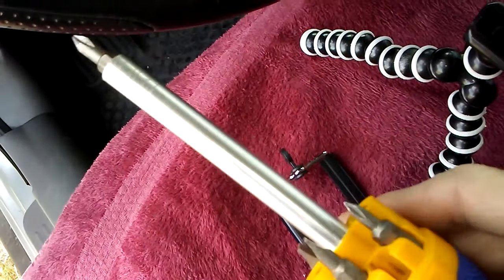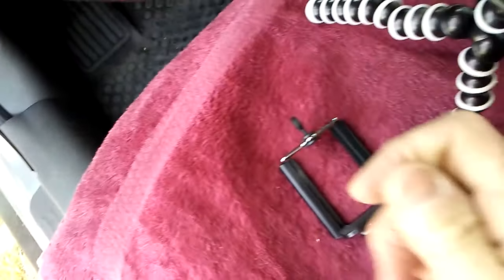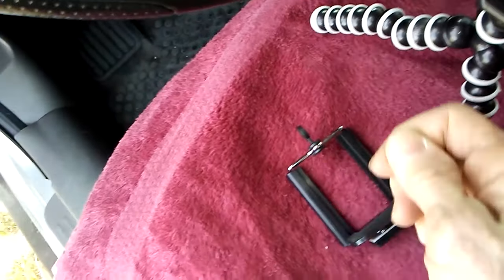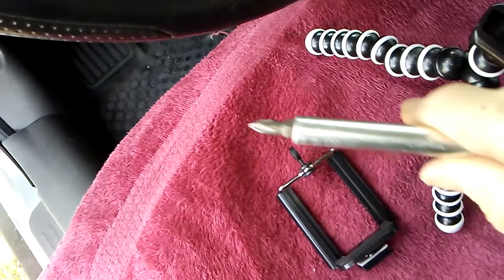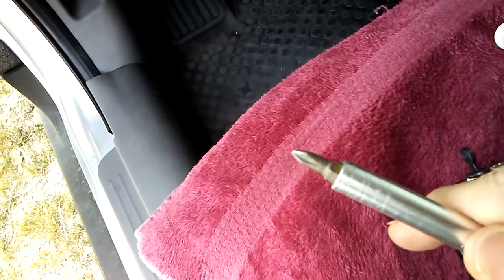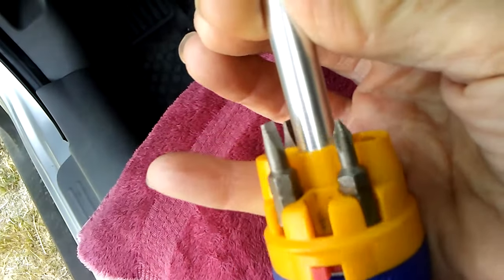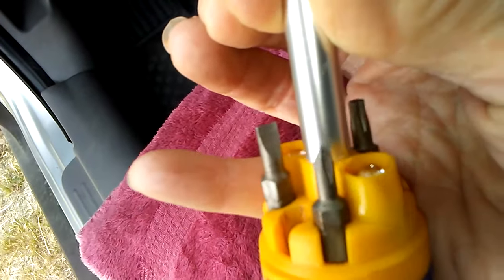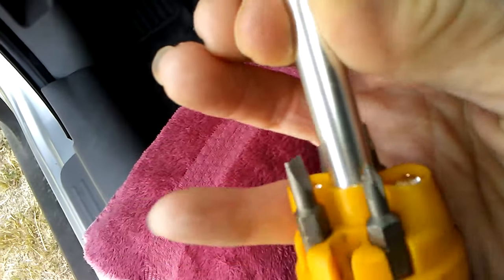I have this really cool screwdriver. It has all these different little ends and you take them off, you put them in here and they're magnetic. The magnet is so strong I can't get that one out, but it's magnetic. It's a magnetic screwdriver with all these different little ones, which is really nice because sometimes you need the Phillips and sometimes you need a flathead. Very cool.